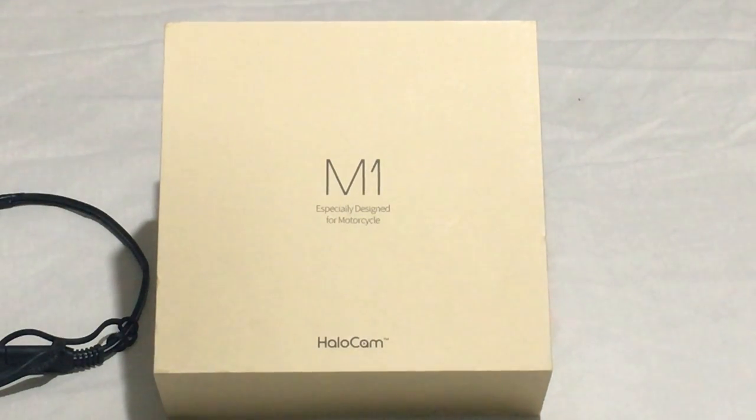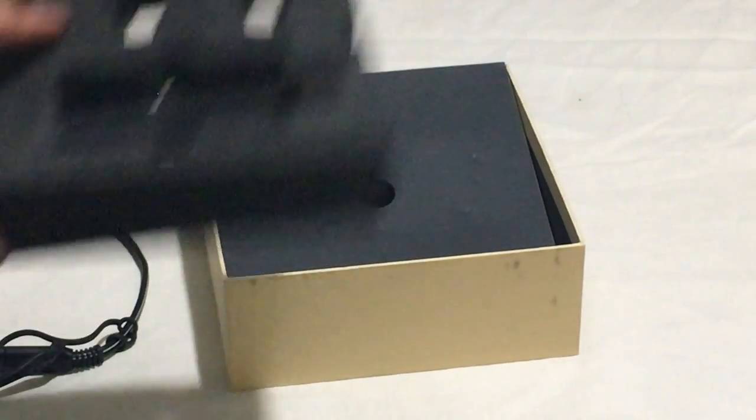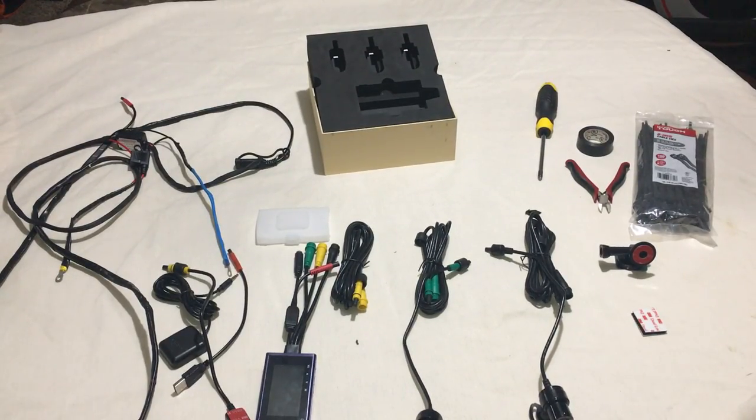Hello everyone, my name is Augie. I'll be doing an unboxing for the M1 Halo Cam. The box itself is nice and sturdy, and the camera came well protected with thick foam. That covered all the camera lenses and additional features. It came from Amazon, and the gentleman from China provided outstanding customer service — we talked over the past couple days about the product. Thumbs up to them. Let's get into it.